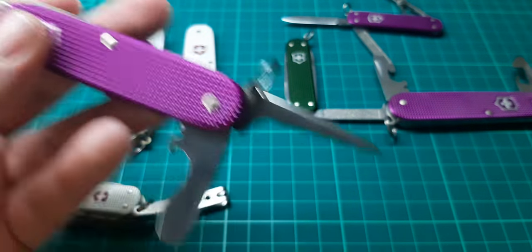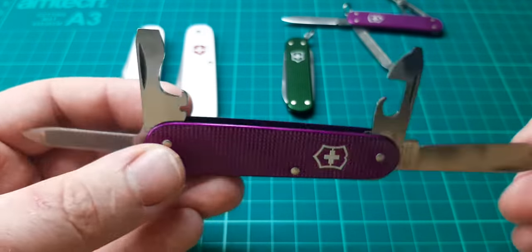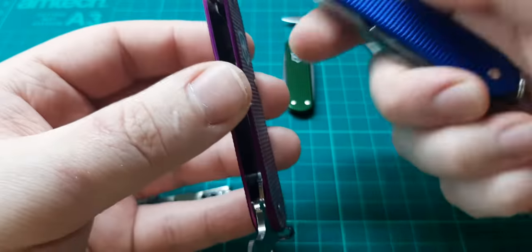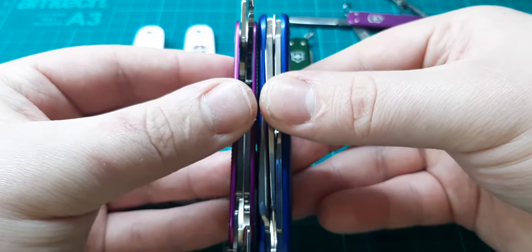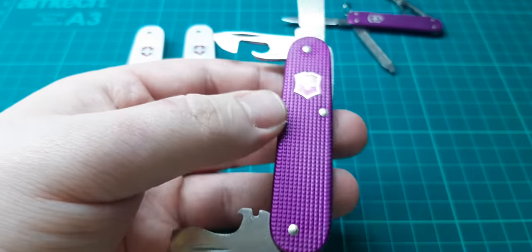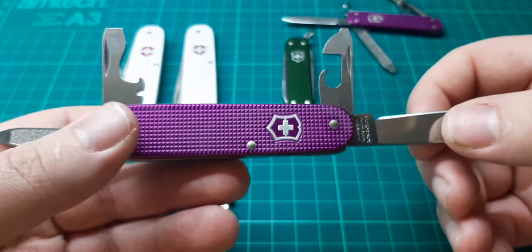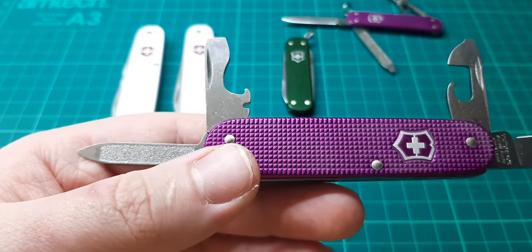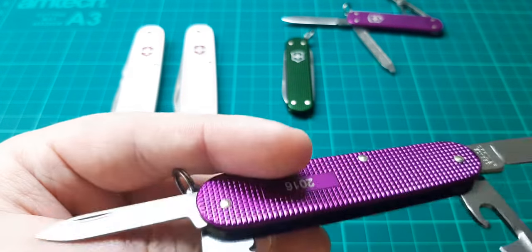Speaking of these purple ones, I may as well show you the other two now. This one is the Cadet, which is an 84mm — far thinner than the Pioneer. Just compare it against the Pioneer. So you can see it's actually shorter, but it's also thicker. This has got a very similar tool set to the Pioneer, but it's all around smaller, and instead of having an awl we have a nail file and nail cleaner.